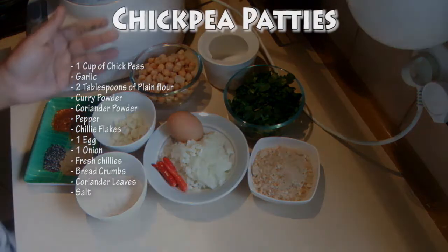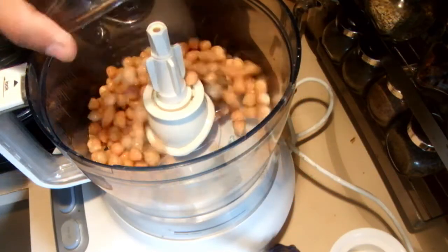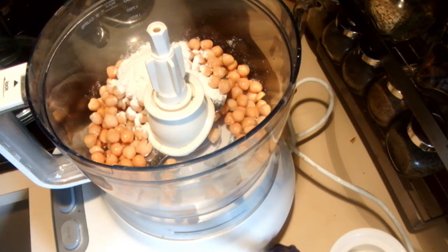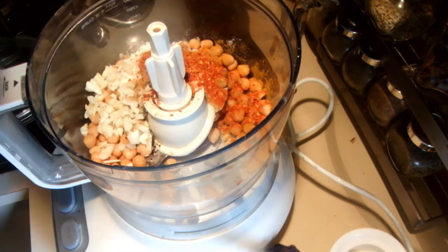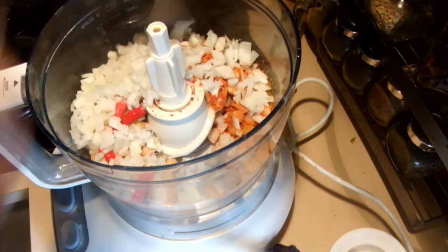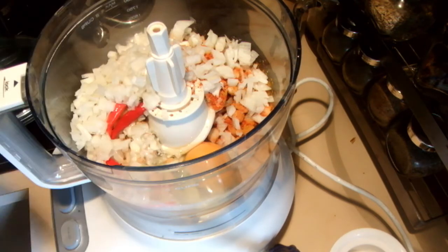To start, I am going to add the chickpeas into the food processor. Add the chickpeas, then the plain flour and the spices, garlic, chillies and onion, and add the egg. Process this for about one minute.